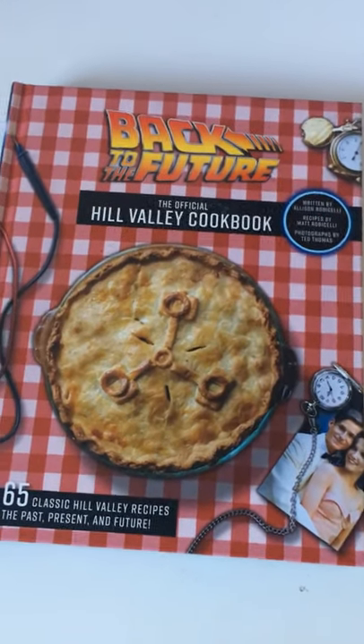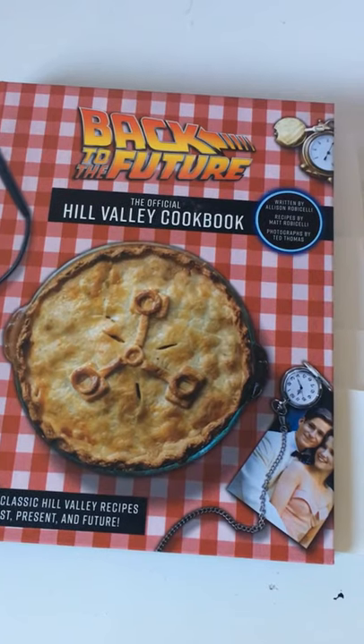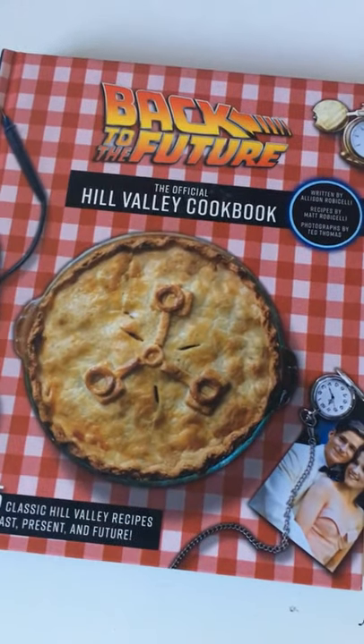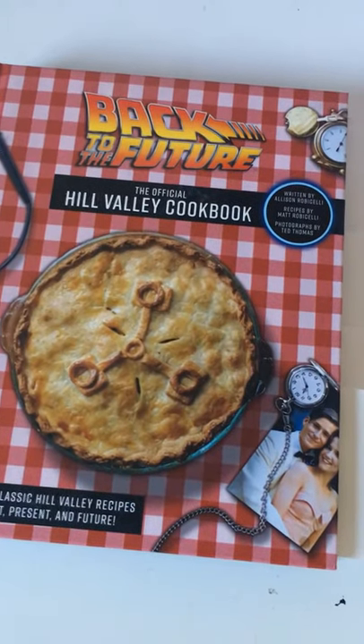I just got this in the mail. It's the Back to the Future Hill Valley Cookbook released by Insight Editions, and it's got tons of food and recipes that are connected to the movie, including some specific examples — let's flip through here.